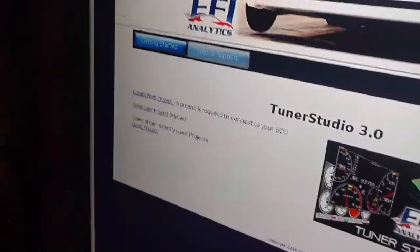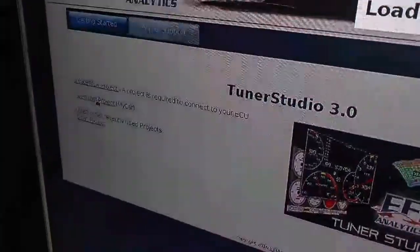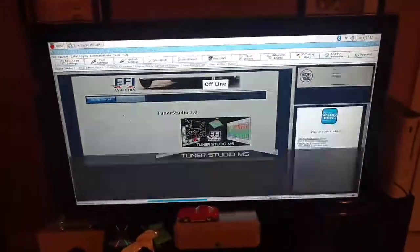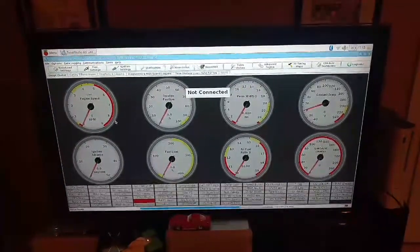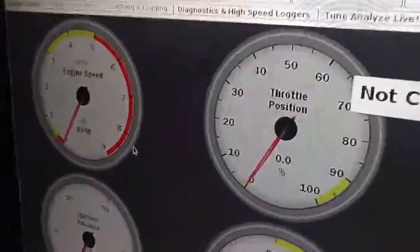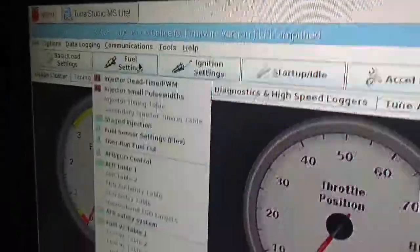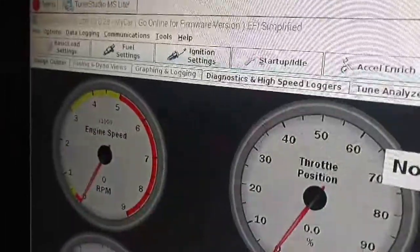So in the car there'll be a touch screen on the dash. You pretty much just tap, open last project, and it should load up your screen. And you're reading. You can tune with it. Everything works like normal. Just have to hook it to the ECU — I'll probably use a USB cable or something.